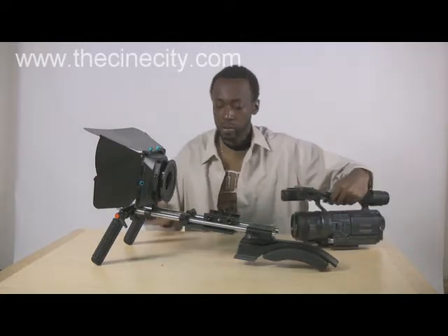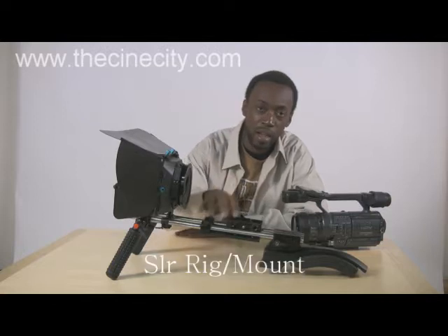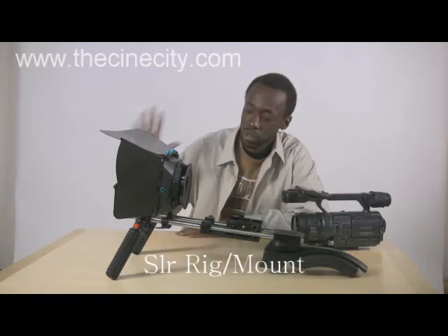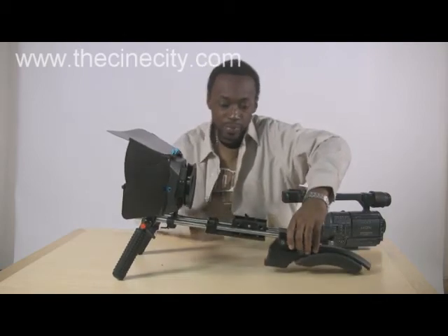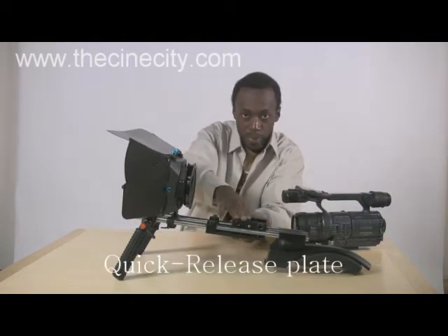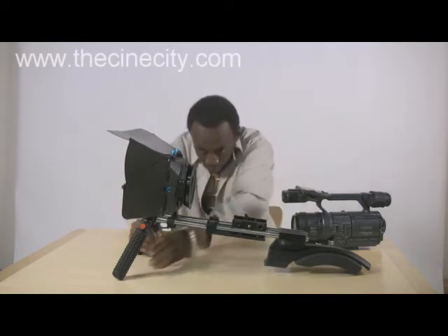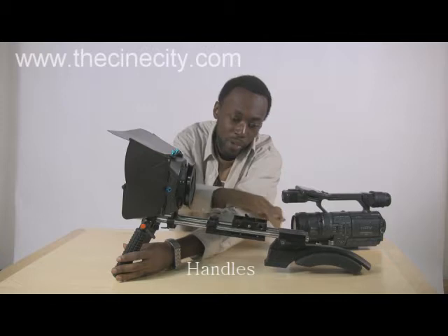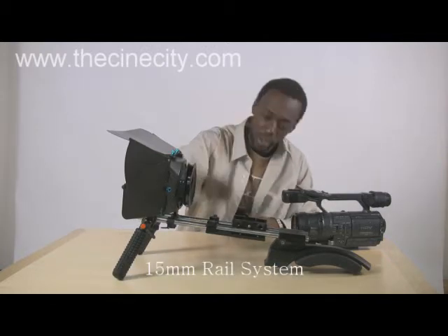So what I have right here in front of me is the new Sin City gear. It's what we call the SLR mount, the SLR rig. What you have in front here is the shoulder support at the back that fits on the rail system. The quick release plate over here in the middle. The map box with the French flags. And over here you have the handles for the shoulder mount. It all fits on a regular 50mm rail system.